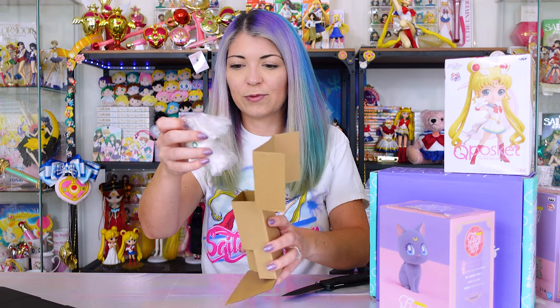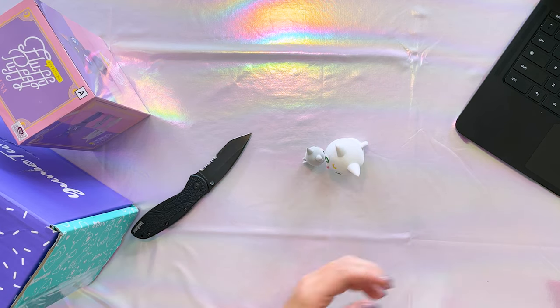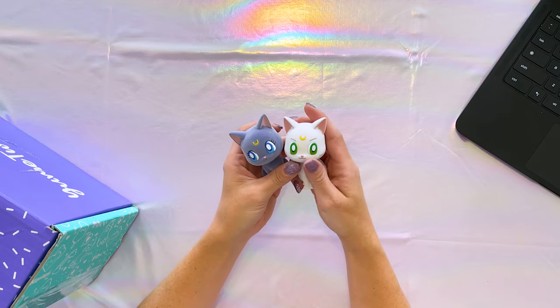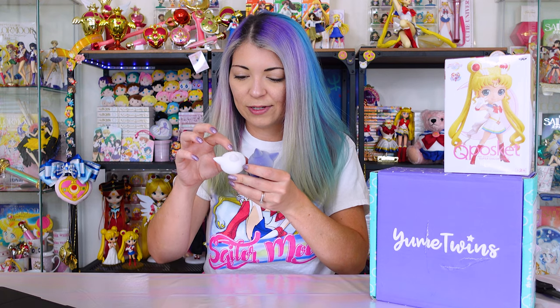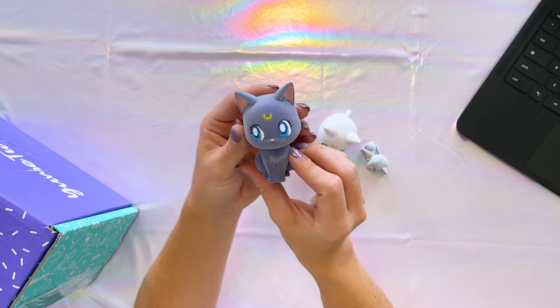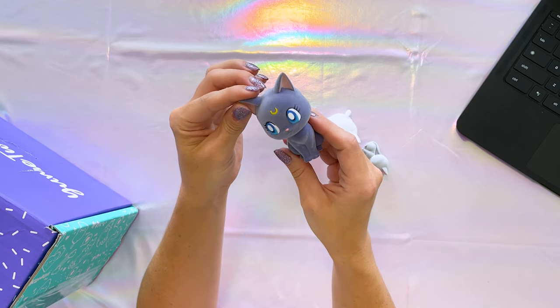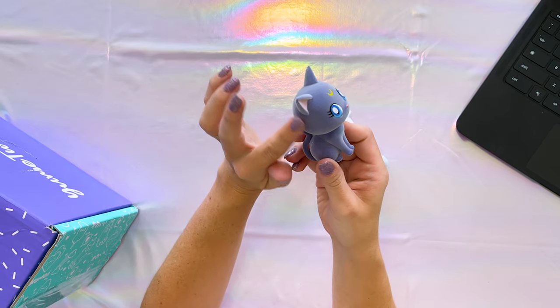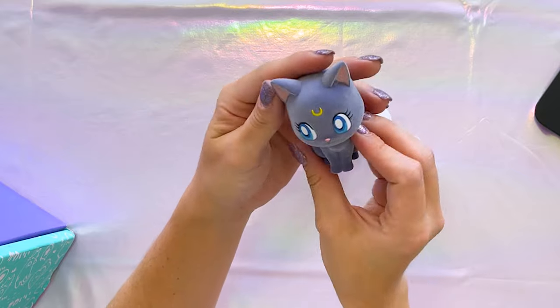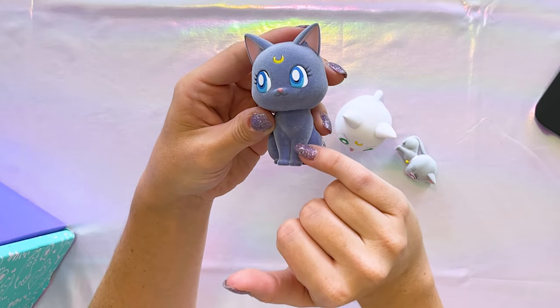In the box, we have them covered with some cardboard. These are heavy and they were separated, which is good to keep them safe. Even Diana feels solid and heavy. Here's Luna — she has blue eyes instead of red, and she has her cute little yellow crescent moon at the top. Her face looks pretty good, and the fluffy texture is quite well done on her. There's a little bit of extra texture down on her legs, creating a bit more of a white color there.